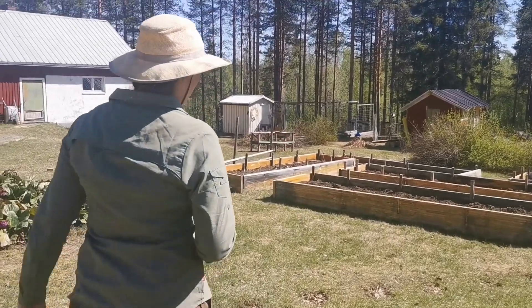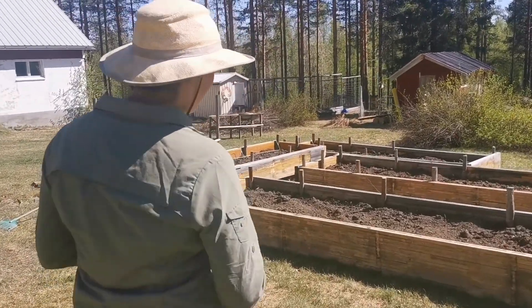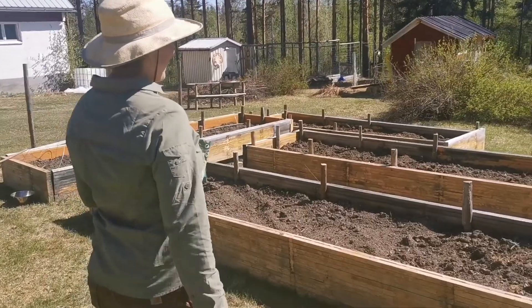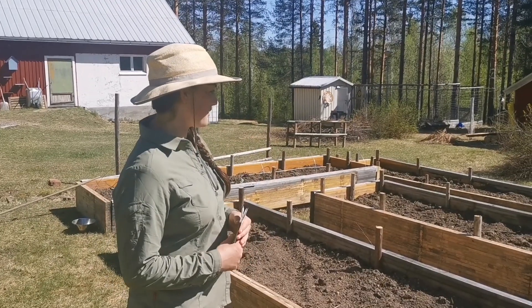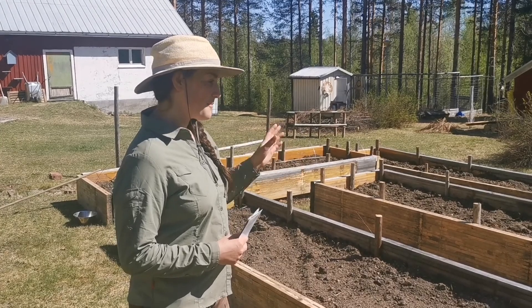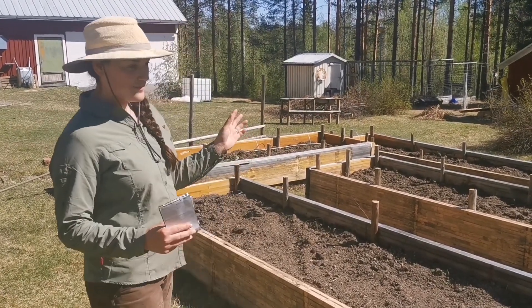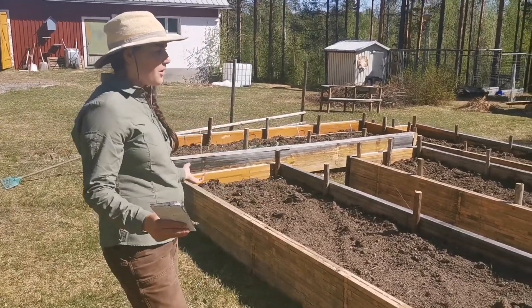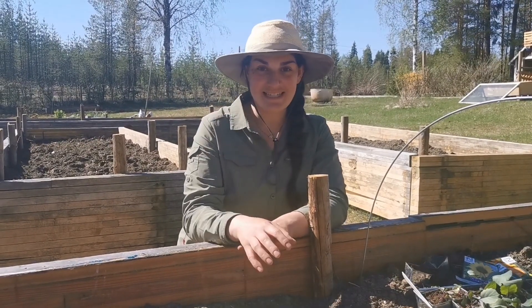Over here are our raised beds. It took six runs to the local farmer to fill them up, and we're really happy with the results — really happy with how they look and the layout. Big thank you to our volunteers for helping build them. Now it's figuring out where we're going to put all these amazing seedlings. We did not pre-grow everything, and we based that decision on the seed packets themselves.